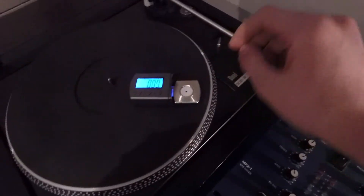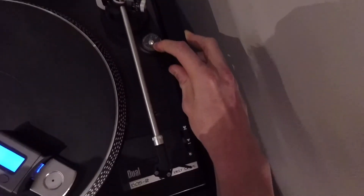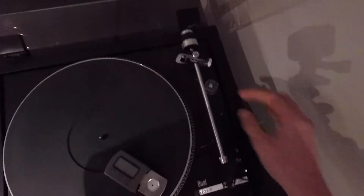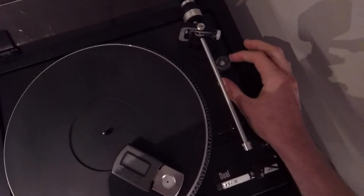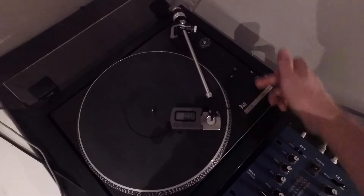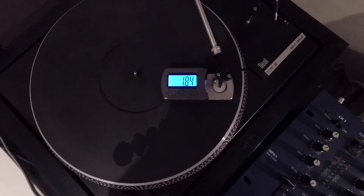Now that we've got that sorted out, I want to do the anti-skating. This is an elliptical stylus, not spherical — spherical gives you a slightly better sound but is more easily damaged. So for elliptical, we want to just match it to the weight rating, so flip it up to about two point eight five, just on the two mark right there. That doesn't actually change the weight, as you can see.